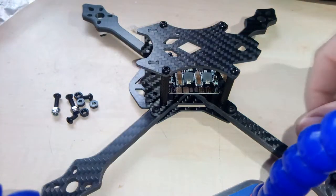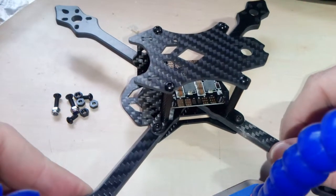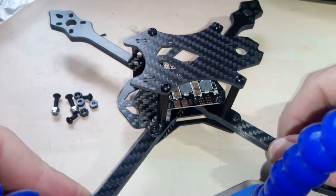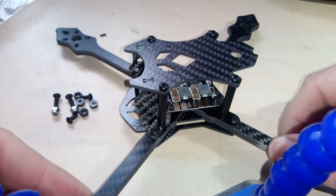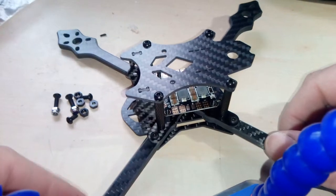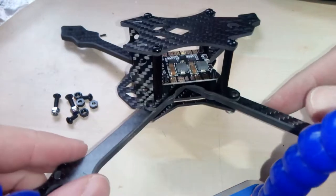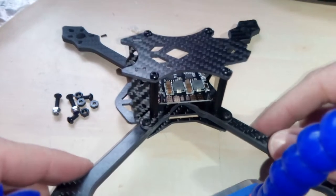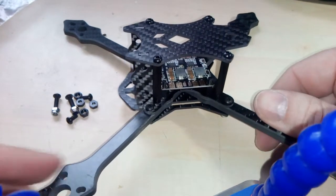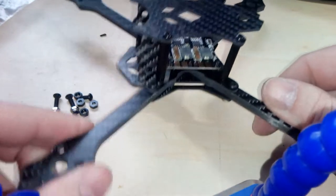The frame itself — I struggled a bit mounting it as I was not using any manual or reference picture. I thought I could just reassemble it remembering how it looked on the website. I'm not sure why manufacturers do not include at least a one-pager, having at least a picture or something.